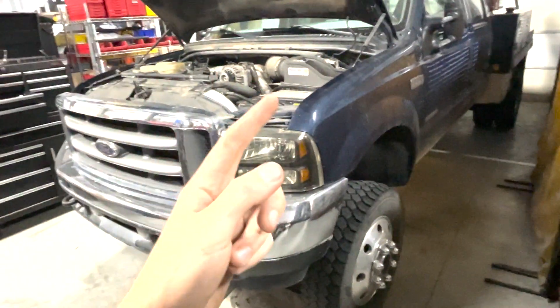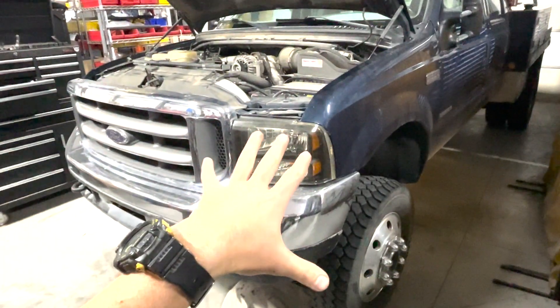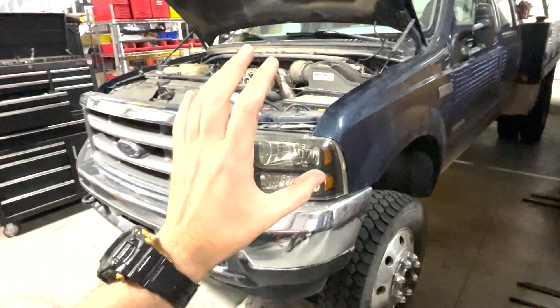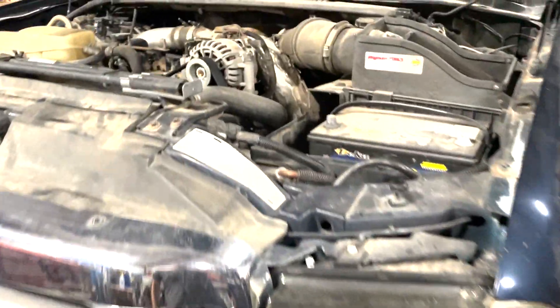I've got a 7.3 — it's a 2001 F550, but this will be the same on a 250, 350, or 450 with the 7.3 manual in it. Today what we're going to be doing is changing the steering gearbox. You can maybe kind of see it down there, but it is leaking a ton.